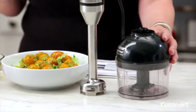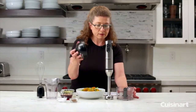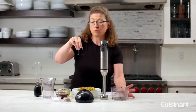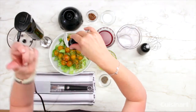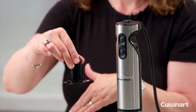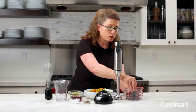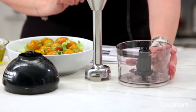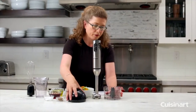This also comes with a chopper attachment. This is the lid, this is the chopping blade, and the chopping blade is reversible. You can carefully twist this to loosen it and take the blade off. That way you can use the sharp side for soft foods and the dull side for things that are hard, such as parmesan cheese or nutmeg, because nutmeg is very hard and it works really well for that.